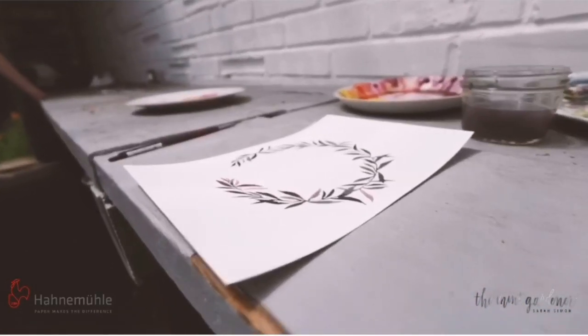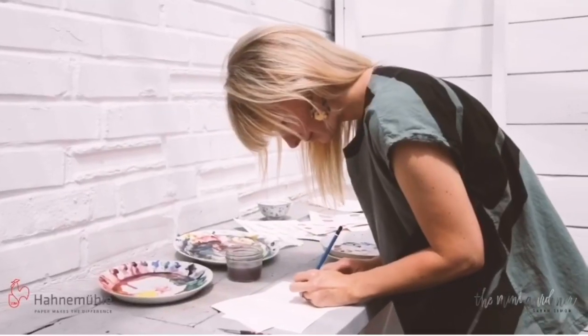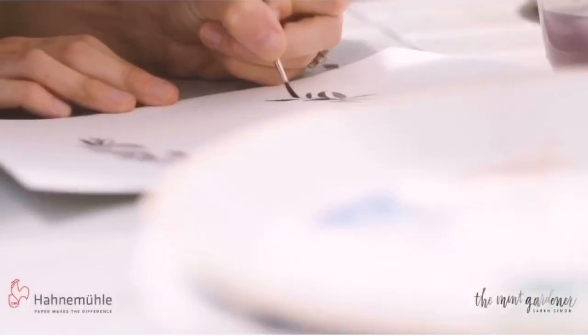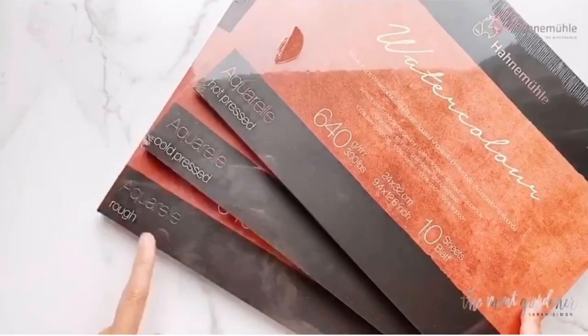Welcome to this video series where I'm going to show you Hahnemühle's paper. I'm Sarah Simon, the Mint Gardener, and I'm a watercolor artist in Seattle, Washington. It's really a pleasure to get to share this paper with you and to showcase their new line.